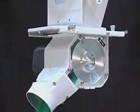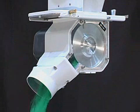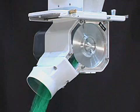The new K-Tron Bulk Solids Pump is a breakthrough feeder design that delivers astounding accuracy, uniform discharge, consistent volume, and gentle handling.